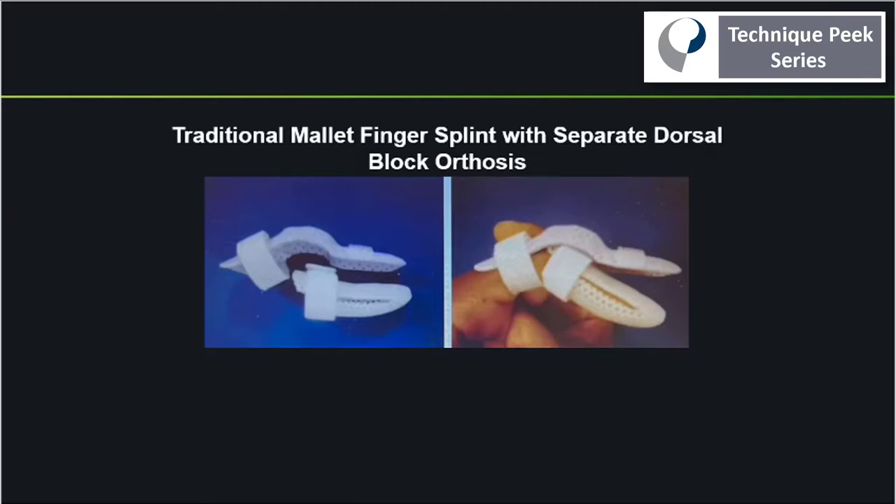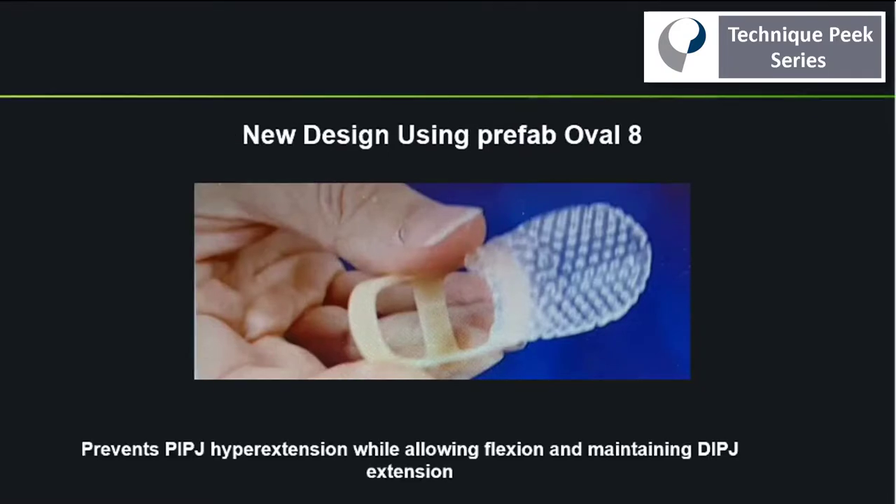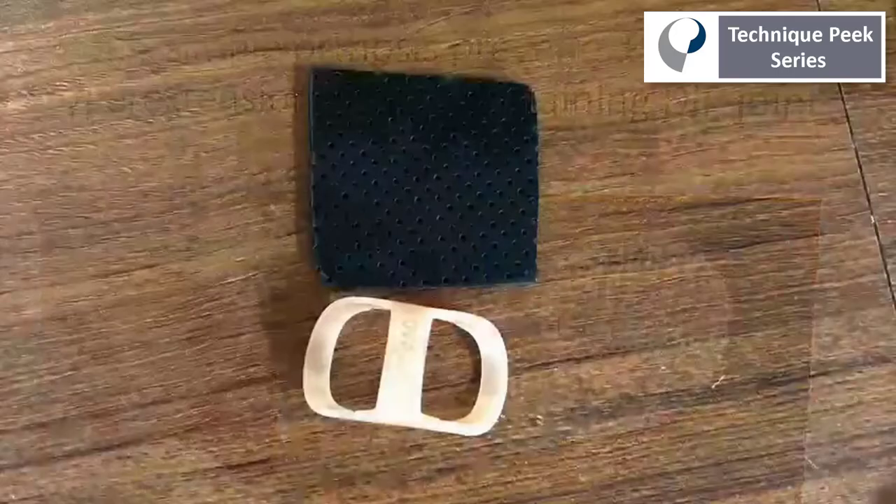Today we're going to compare the traditional mallet finger splint with separate dorsal block orthoses to a new design using a prefab oval 8. This design will allow for PIP joint flexion but prevent hyperextension, while still maintaining DIP joint extension.